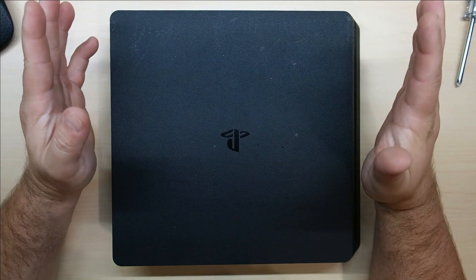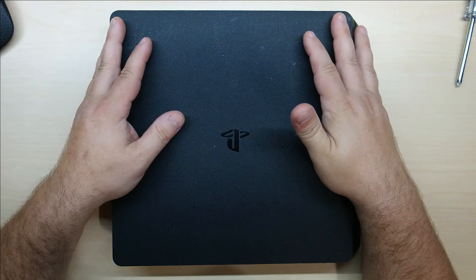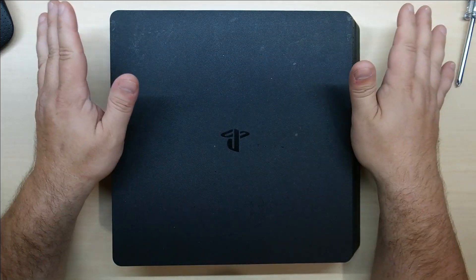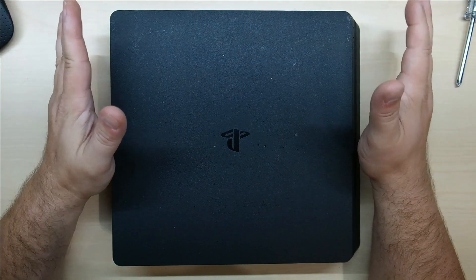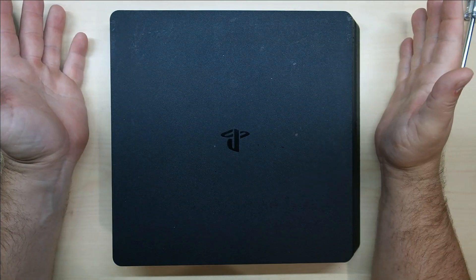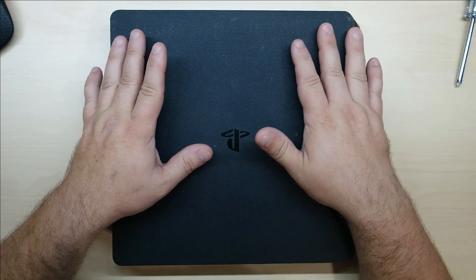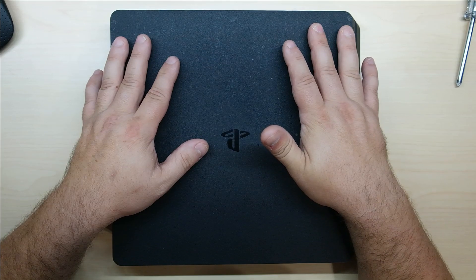My co-worker gave me his son's PS4 — says it runs for about five minutes and then just shuts itself off. To me that sounds like an overheating issue. He didn't give me any cables or anything, so we're going in blind to see if it's an overheating issue without even turning it on, and then give it back to him and see what happens.